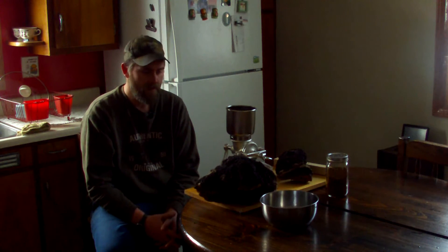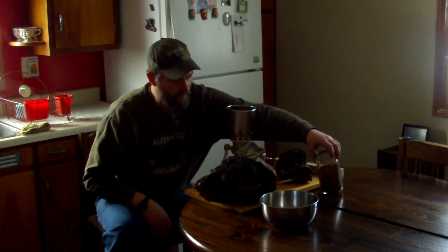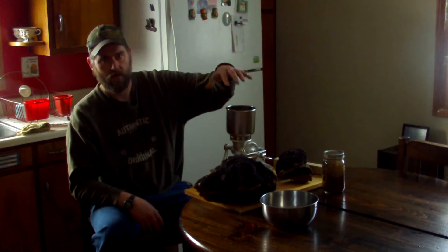Now I'm going to get into the process. This is going to be a two-part series on how to make a tincture. We're going to take our mill and grind the chaga into a powder. Then we're going to do the alcohol tincture, which takes eight weeks — that will be part two. Then I'm going to take you back in here and we're going to cook it down and add it all together.